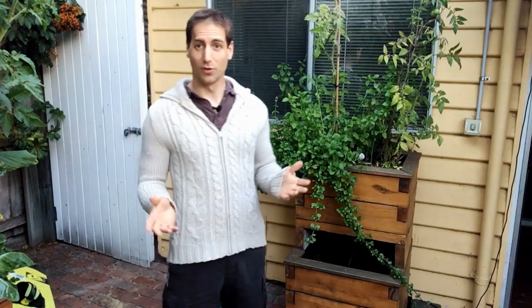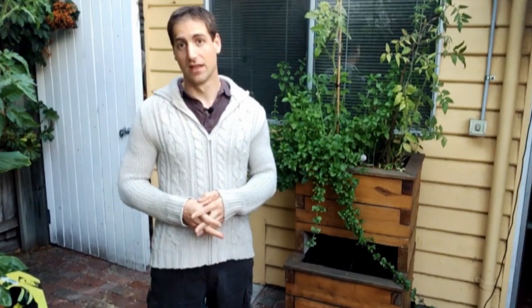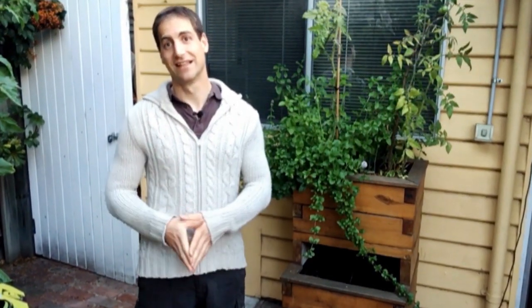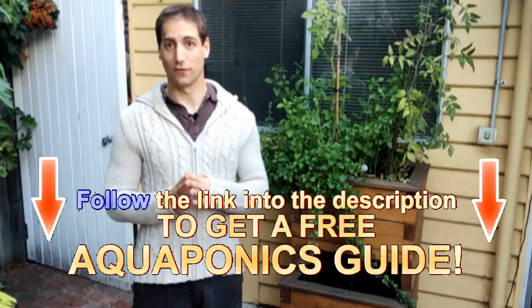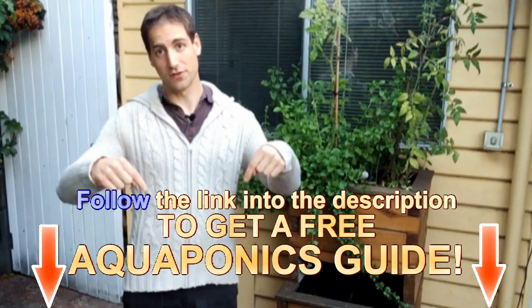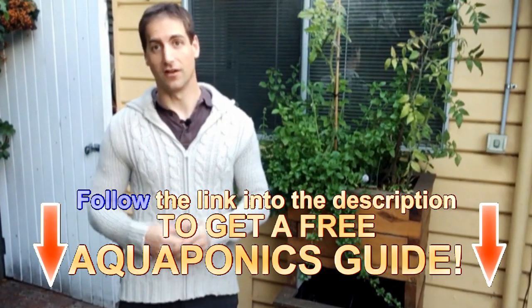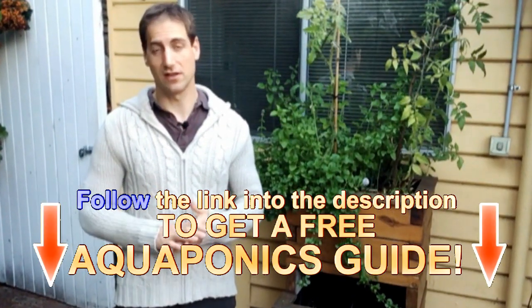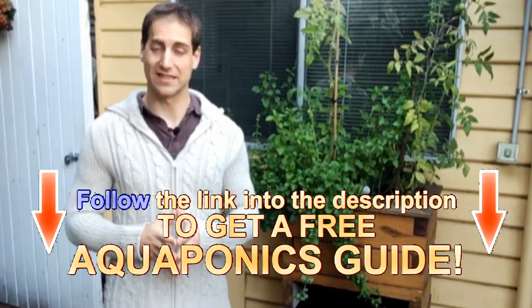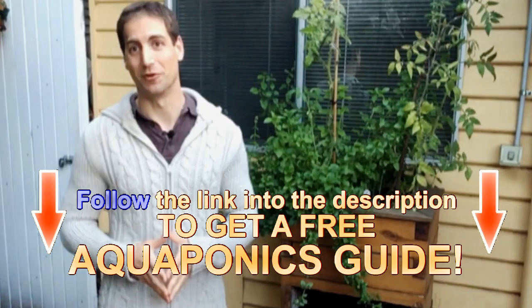I really hope you enjoyed the video. If so, please give me a like and leave me a good comment. Don't forget to subscribe to the channel if you haven't done it yet. I offer you a free guide to build your own aquaponics setup from the description of the video just below — just click the link, it's completely free, and it will allow you to build your aquaponics setup in the best conditions possible.